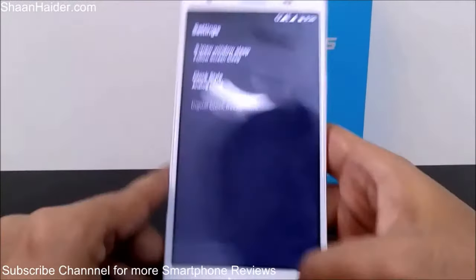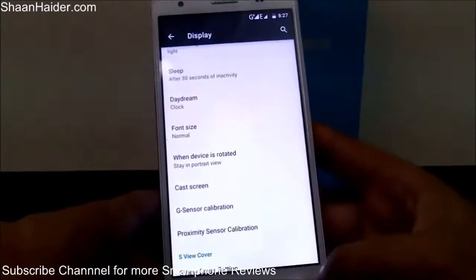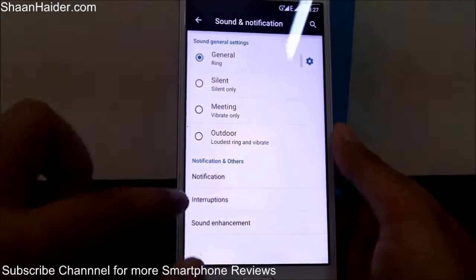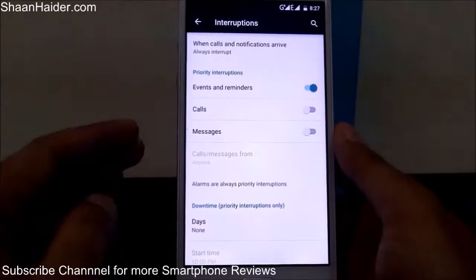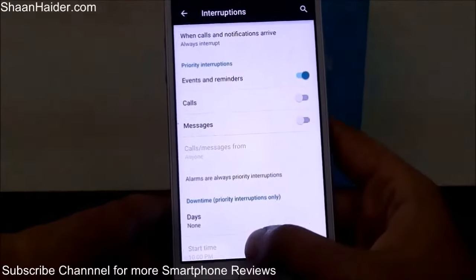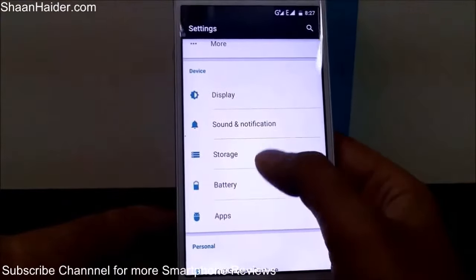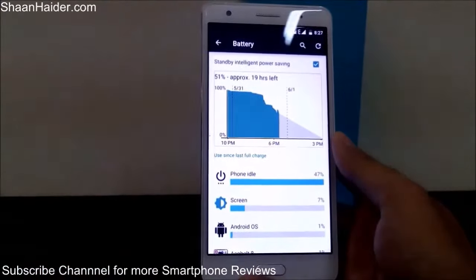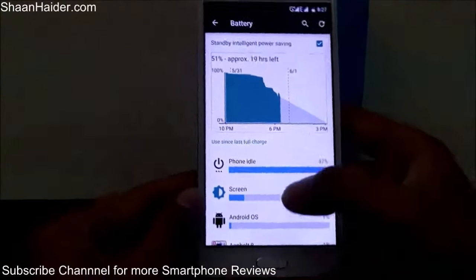You can cast your screen to another device from here. Android 5.0 Lollipop comes with a new interruptions feature — even in silent mode you can set priority notifications for events, reminders, calls, and more. In the battery section, the device has a smart standby intelligent power saving mode which is currently enabled.